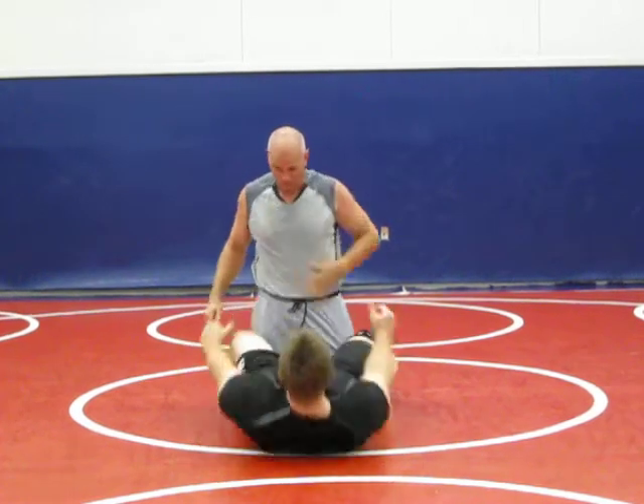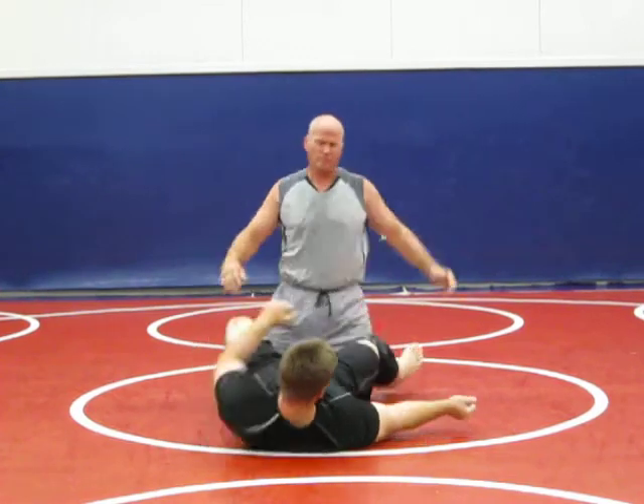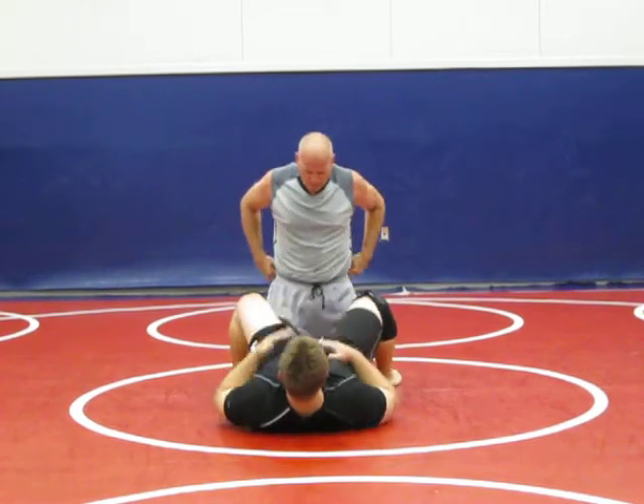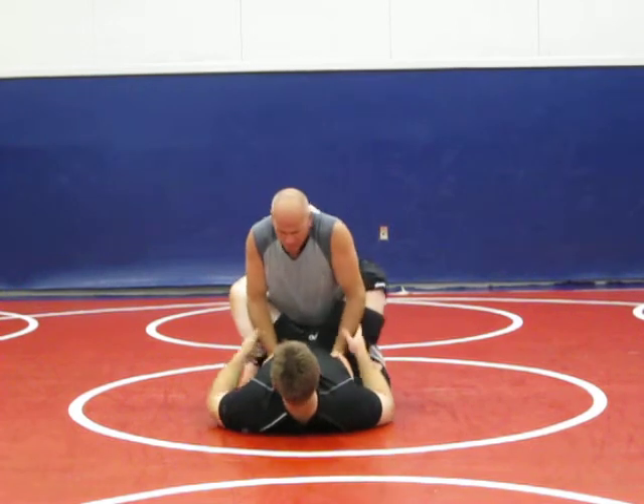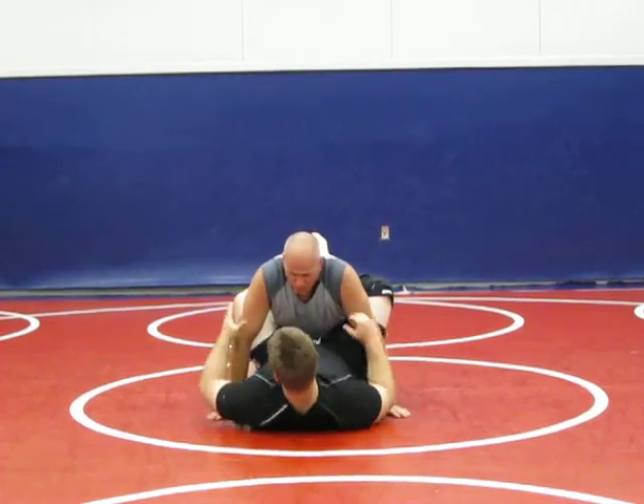So that's what we worked on. Today we're going to work on the kimura itself. This is a basic move, guys. So if you're lucky enough, if a guy ever puts his hand here, this is bad — you can attack the kimura right here.